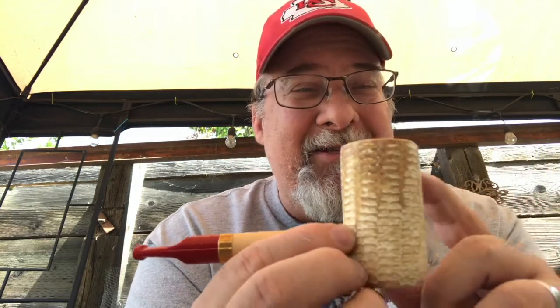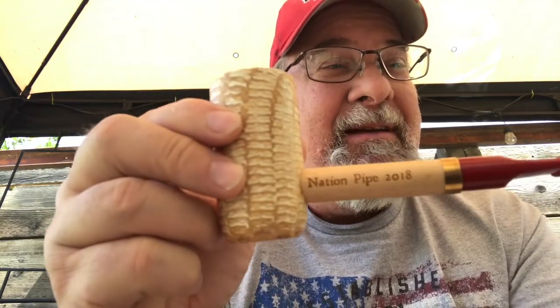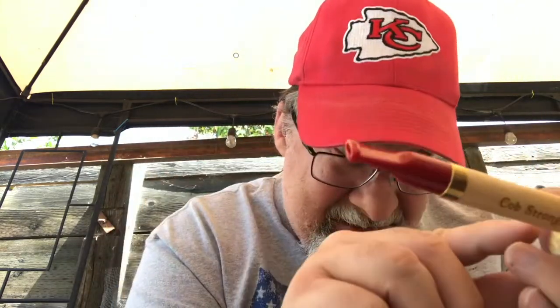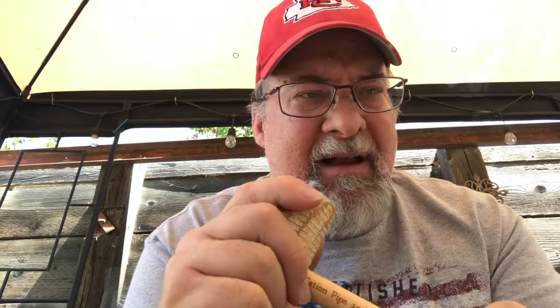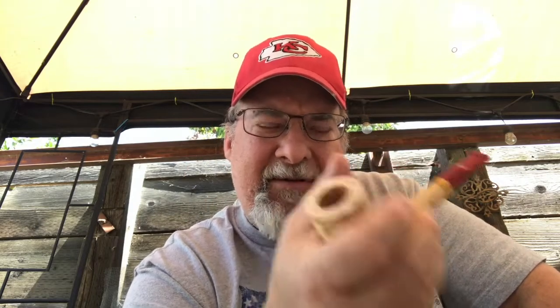Let's see what we got - been waiting all year for this. Check this bad boy out. That's a general bowl, and that bowl is huge. It says 'Nation Pipe 2018' on one side and 'Cob Strong' on the other. Last year it was inked on and kind of wears off, but this year it's laser engraved. It's got a Canadian-type stem, a long stem, a little short bit. I'm not too keen on the bit color - it reminds me of lipstick - but I'm not going to bitch about it. I'm just happy to get the pipe. Man, this has got some heft to it - feels good in the hand.